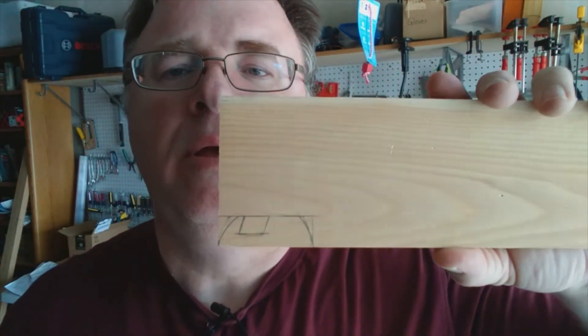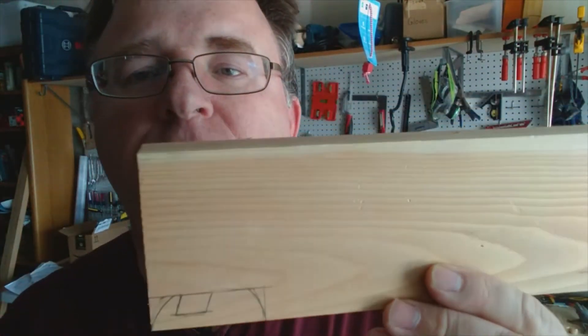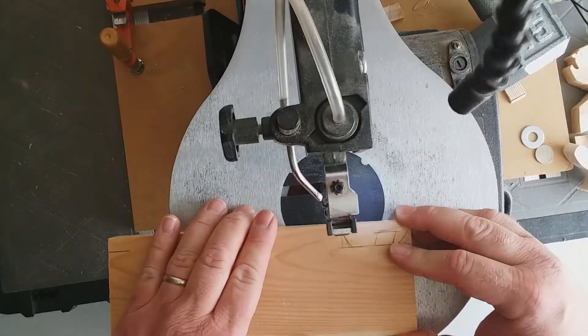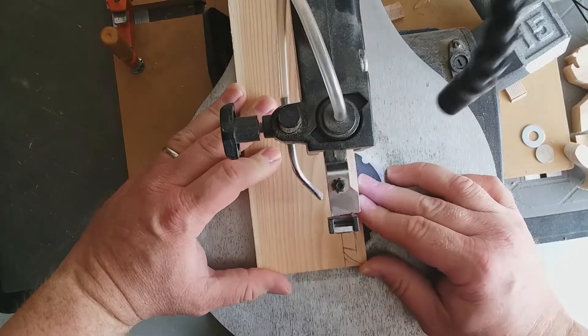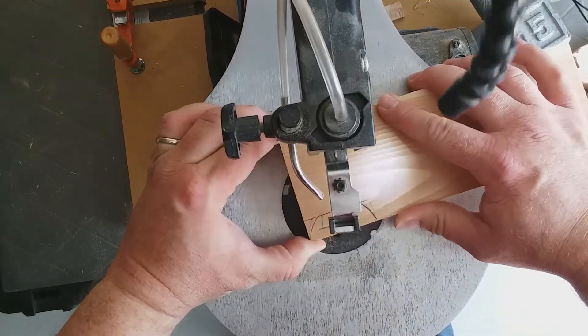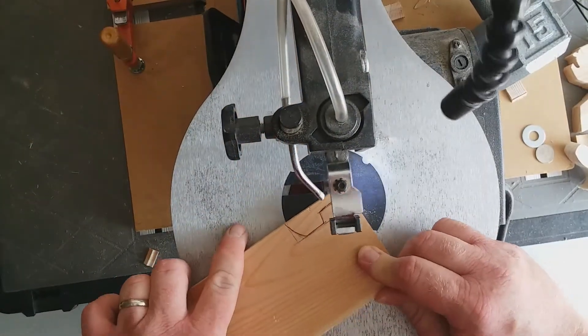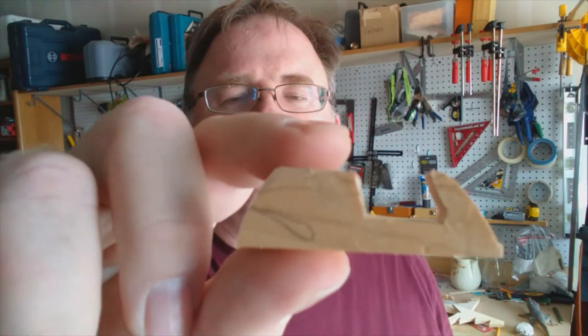I'm just going to cut it out of this bigger piece of wood because it's easy to hang on to a bigger piece on a scroll saw. Here's what it looks like just cut out. Now I'm going to sand it and clean it up.